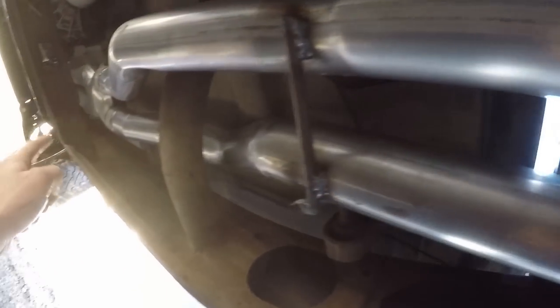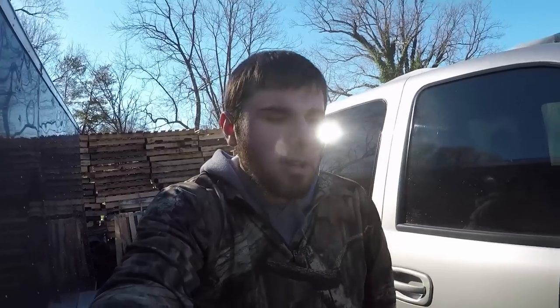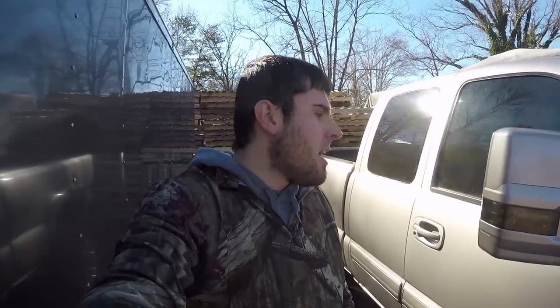It's two and a half inch piping with the X-pipe, no muffler, straight back from the motor. It does sound really good. I'm very happy with it. That's really about it — so there you go, that's what it looks like if you decide to get that done.